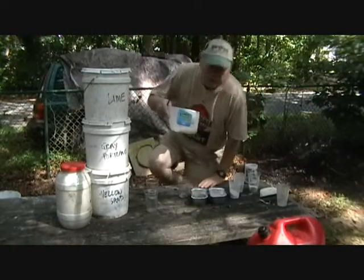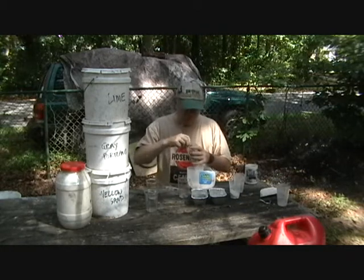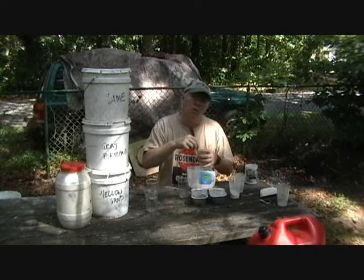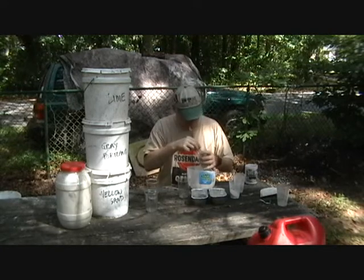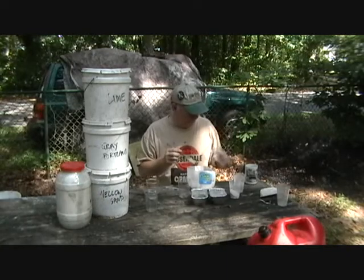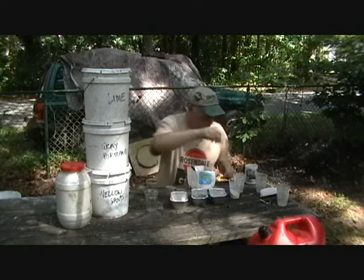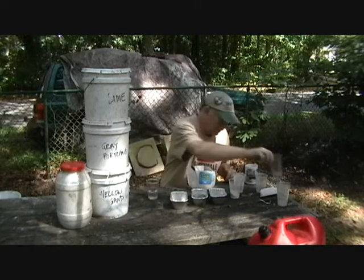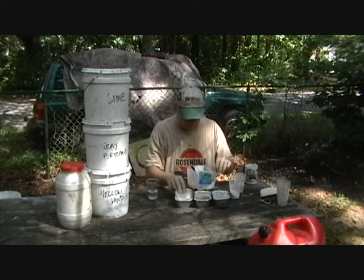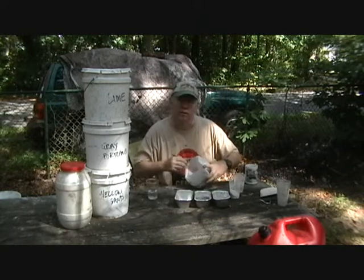So we're going to take our Portland lime mixture, one and one — one part Portland, one part lime, and six parts of marble. We dump that in here, get our little bread tray ready, get our extra cups out of the way, and mix up the marble dust.